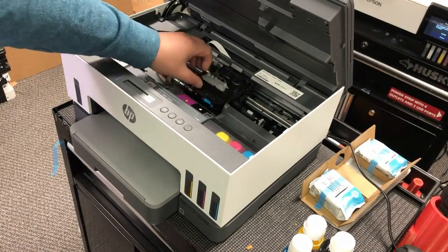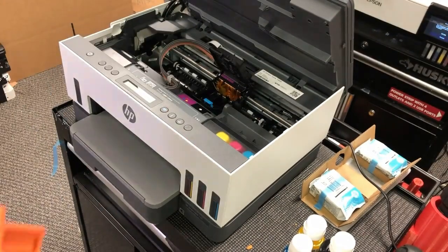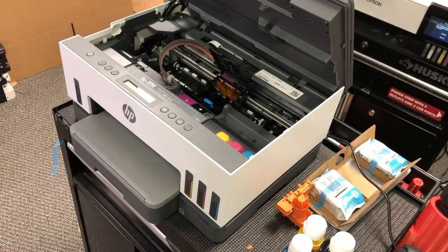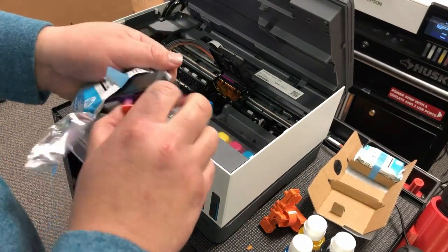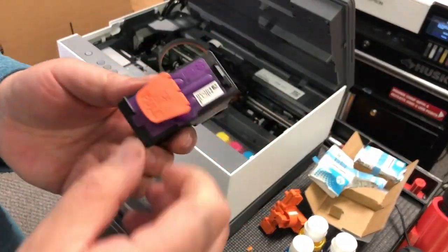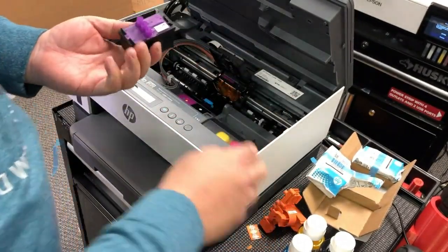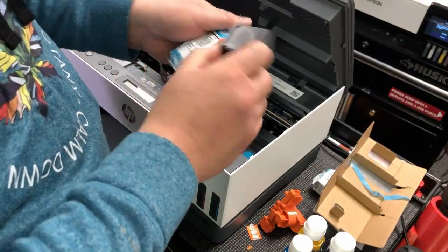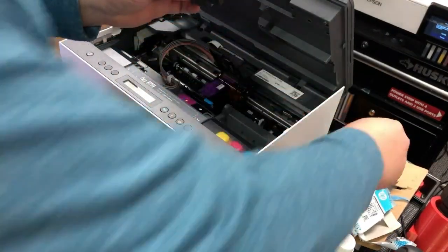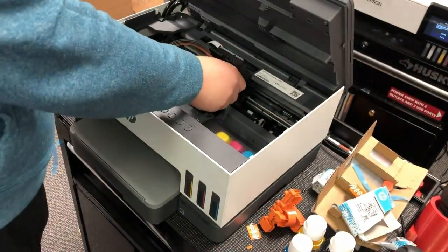Open up the printer and press the blue button, then you can throw the orange packing material away. The printer is color-coded: purple means tri-color. Remove the orange cap, tear off the tape, and put the tri-color printhead on the left. The black printhead goes on the right side, with the side with the electronic ribbons facing front.